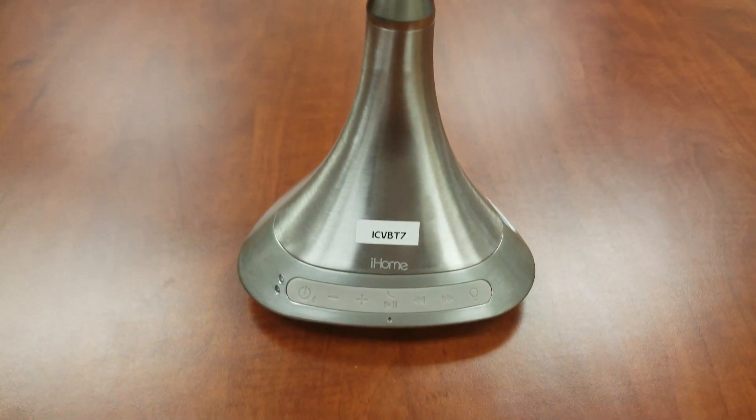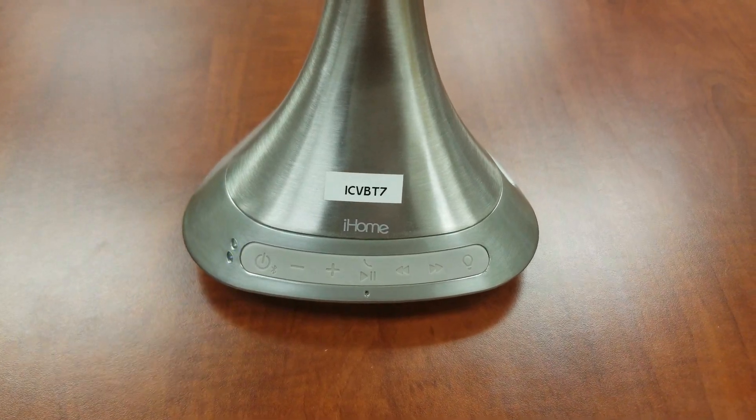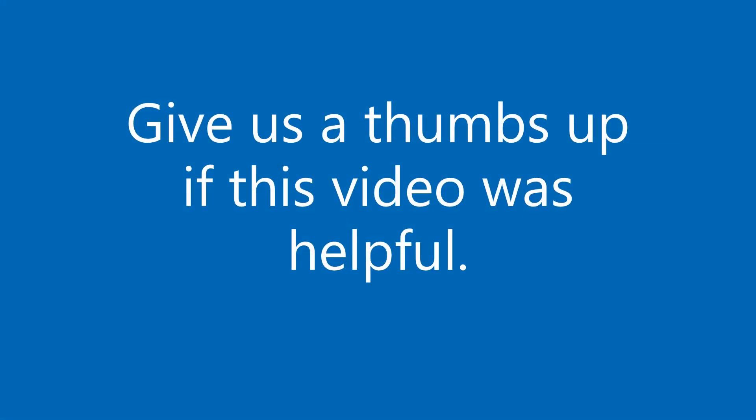Please check out other product setup videos. Don't forget to like and subscribe.